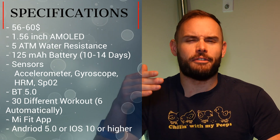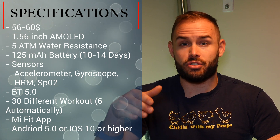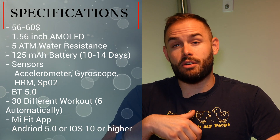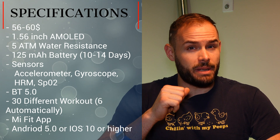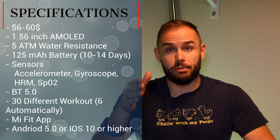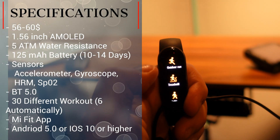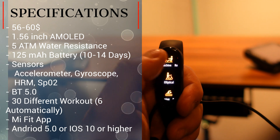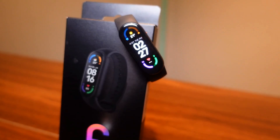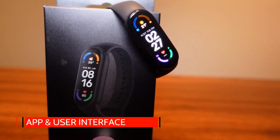It has a 125 milliamp-hour battery which can get anywhere from 10 to 14 days of battery life. If you're turning all your fitness tracking on and doing a lot of workouts, especially using GPS with your phone, you're probably going to be closer to that 10-day range. The sensors on board are an accelerometer, a gyroscope, a heart rate monitor, and an SpO2 sensor to check blood oxygen levels. It rocks Bluetooth 5.0, can track 30 different workouts with six tracked automatically. The app is the Mi Fit app, requiring Android 5.0 or iOS 10.0 or better.